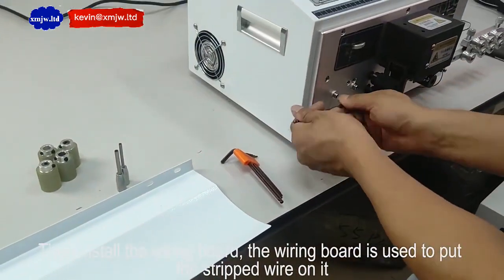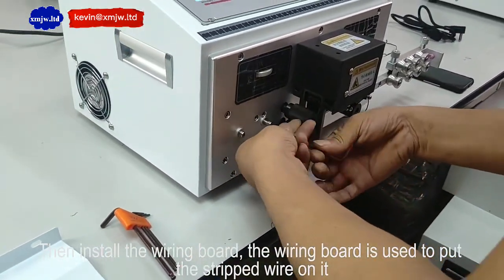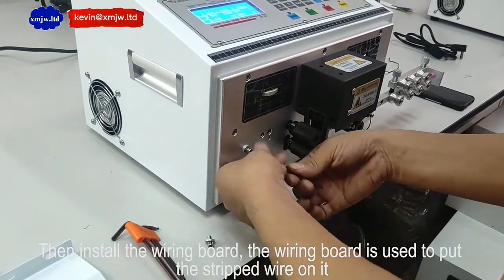Then install the delivery board. The delivery board is used to put a stripped wire on it.